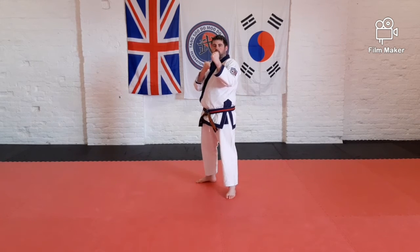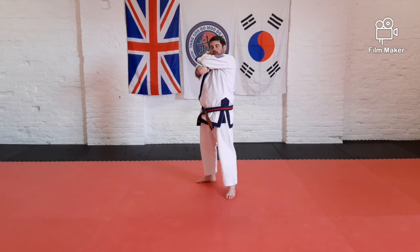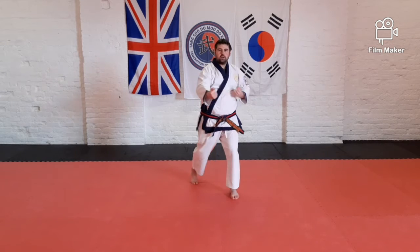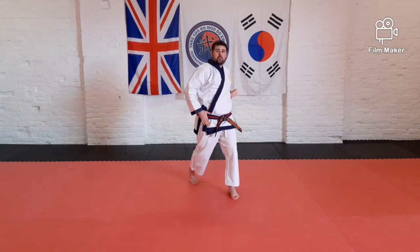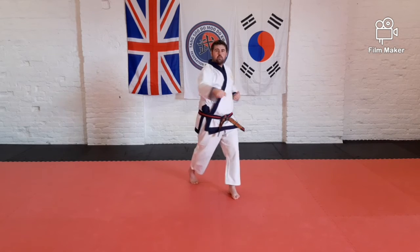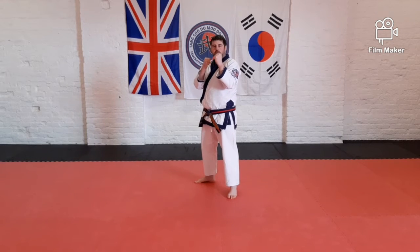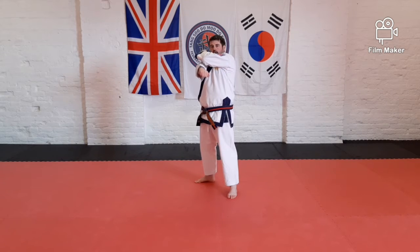So again slowly: first move, cross over — one. Then I strike out — two. Chamber the other arm ready for the next move — three. Notice how I push my hip forward — that's my back foot on the ball of my foot. This allows a bit of extra reach but also a bit more power in that move as well. So: first move across the shoulder — one, elbow with meat. Strike out in front — two.